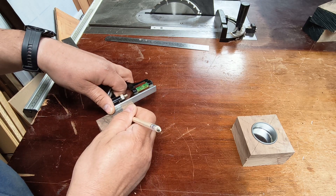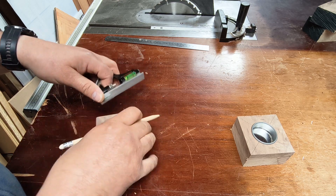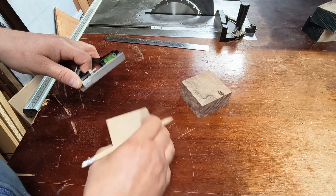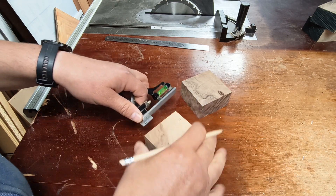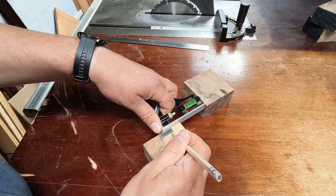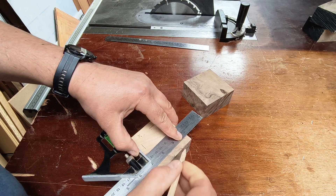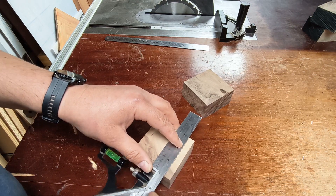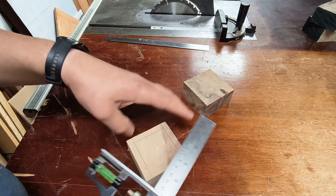I'm sure there's a scientific name for the shape that I'm trying to achieve — I don't know it, but you'll see what I'm trying to do once we get going. It all makes sense in my head anyway. The top angle, or bevel, I'm going to rough-cut on the table saw, then sand it down on my disc sander. The bottom bevel I'll probably do all on the disc sander.